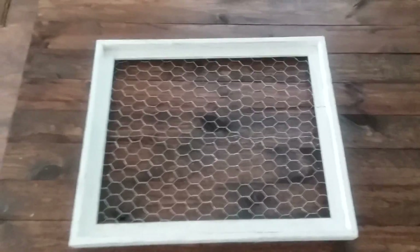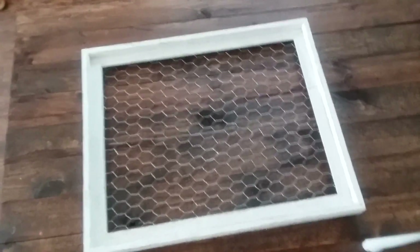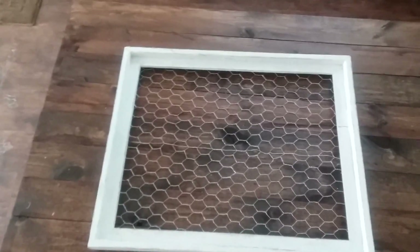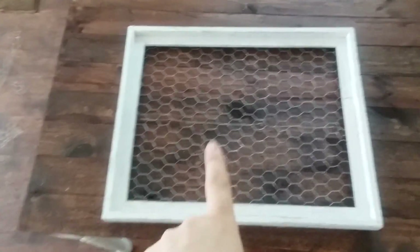Once you've attached your chicken wire to your frame, you have your base now, which is awesome. Now you're just going to need to attach your wreath to your base.